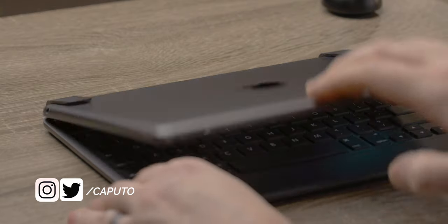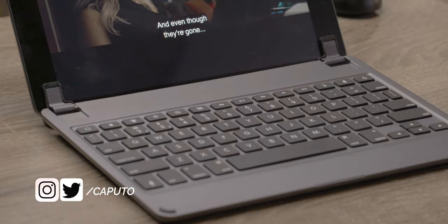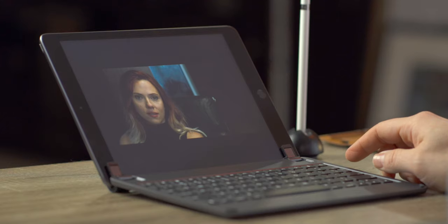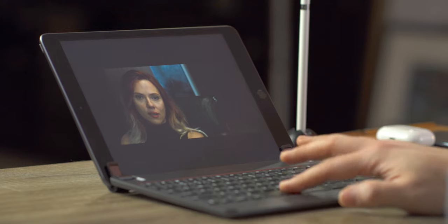What is going on, everyone? It is Mike and welcome back to Tech 247 TV. So it's been about a week since Bridge started shipping the 10.2 inch keyboard for the 10.2 inch iPad, the seventh generation, and I've been using it for about a week. And I really like this keyboard for that device.